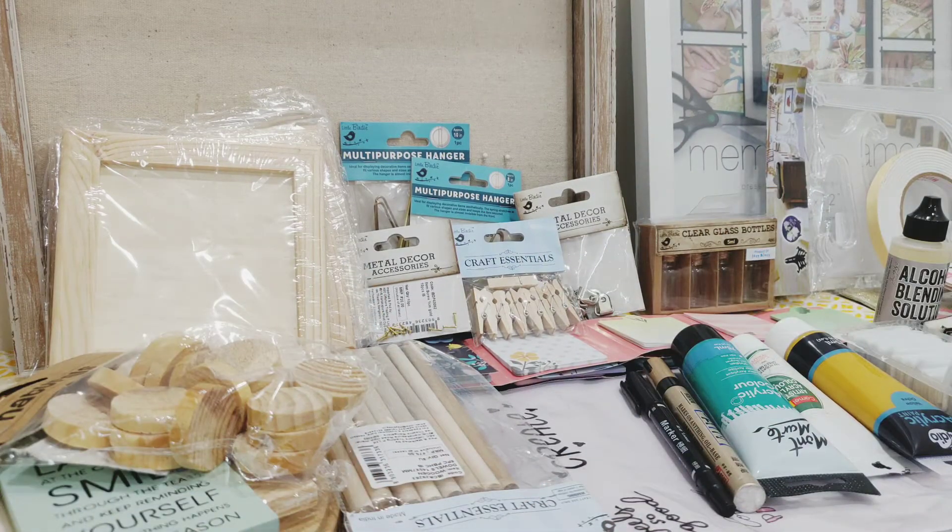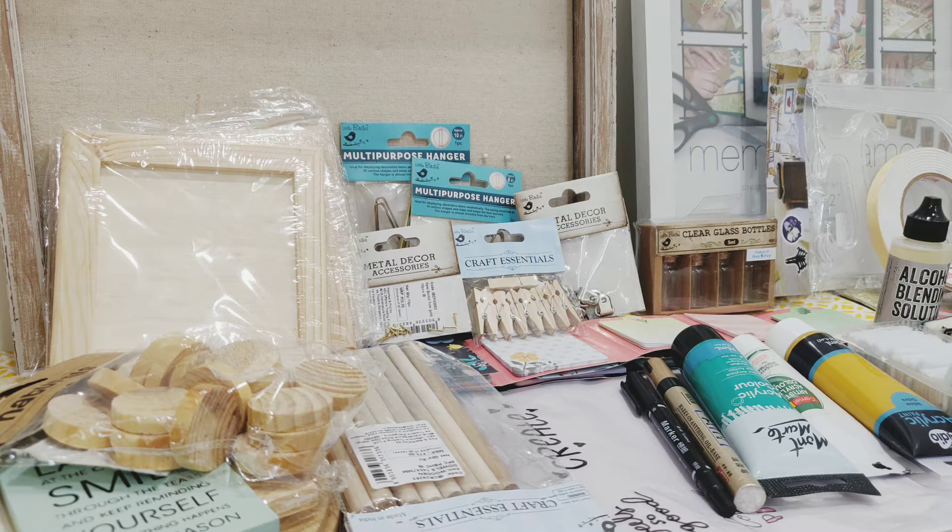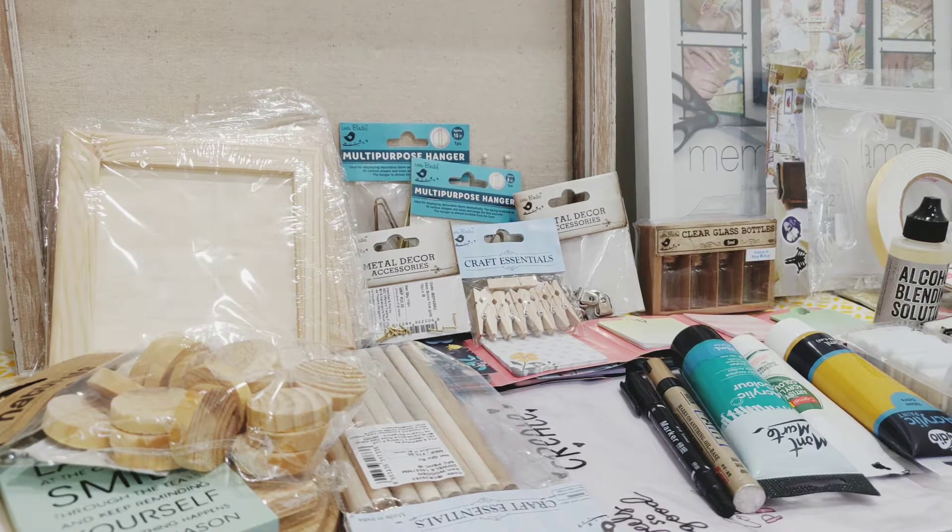Hey guys, today I'm going to show you all the things I got in my recent order from ItsyBitsy. It's a craft store with a lot of variety in India — they have online as well as a physical shop. I got it from their online store; you can check their website as well as their Instagram account, both linked below. This is not a sponsored video, I just love this store and bought many goodies this time.